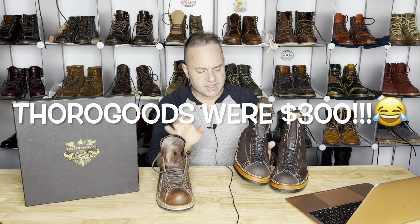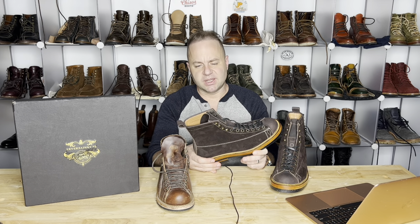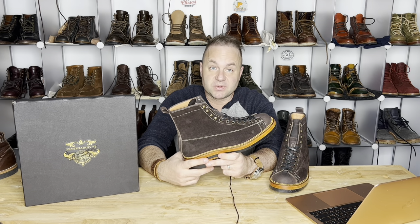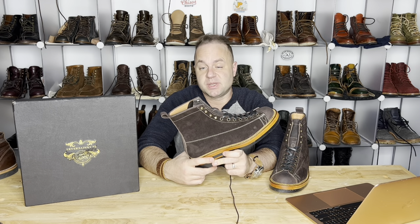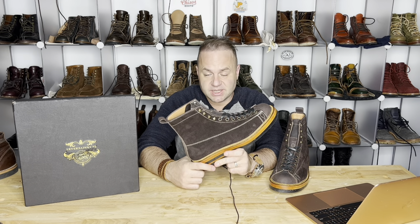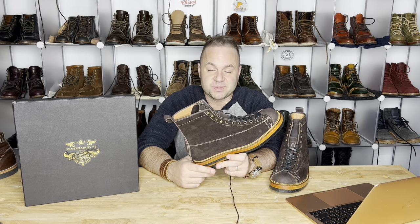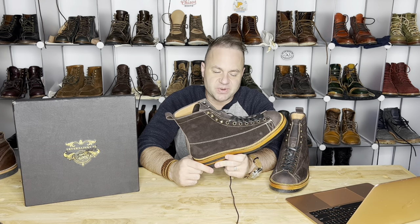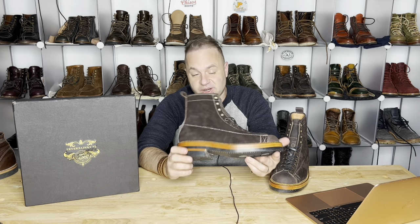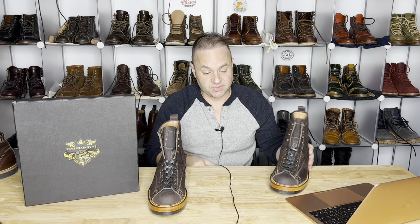These Thorogoods were $800. I believe the Fortis are more like $500-600. But these are definitely an upgrade. That's one thing I'm noticing with these Indonesian makers — you can really upgrade the living hell out of your boots, customize them all the way through. It's an amazing experience. The only real risk is sizing, but these guys use DHL, which is much better than the US Postal Service. DHL gets this stuff to you quick and gets it done right.